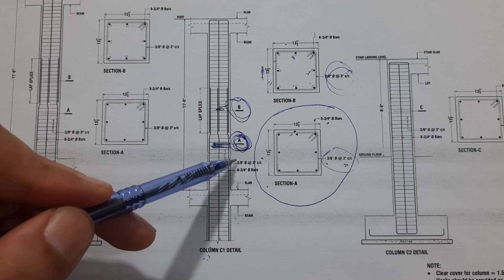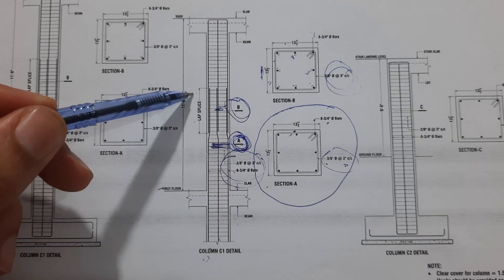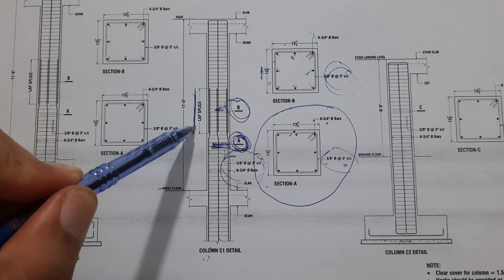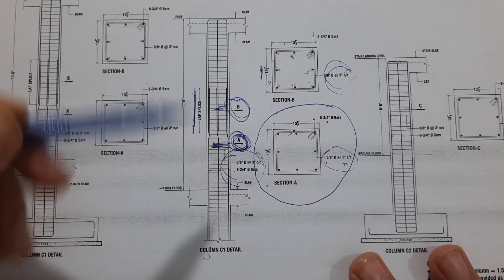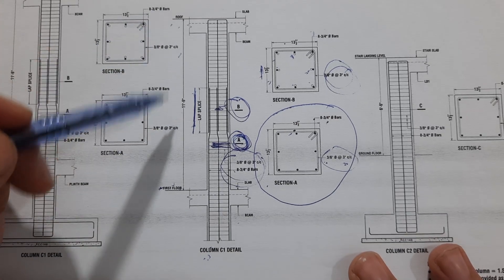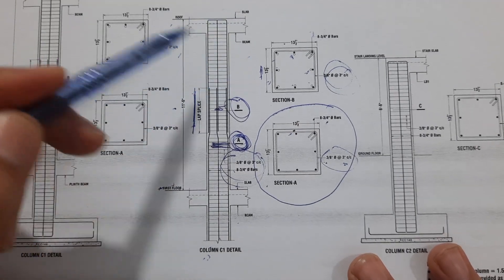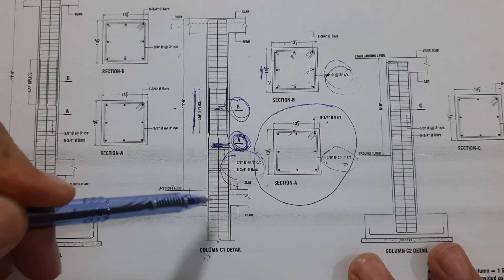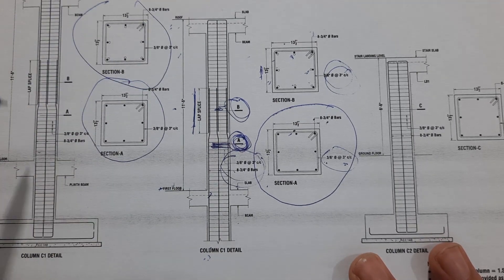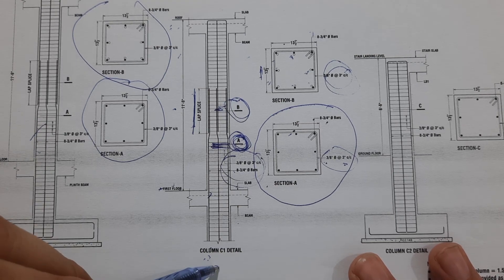For column C detail: this is the first floor, with the slab and beam visible. The lateral tie spacing and splice — lapping — length are shown; lapping length should not be less than 60d or 50d. The total height of this column from floor level to top roof is ten feet eleven inches to eleven feet six inches. The slab, beam, and roof are all visible in the detail.